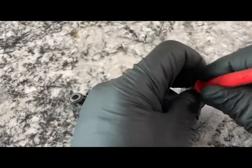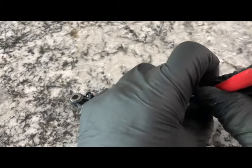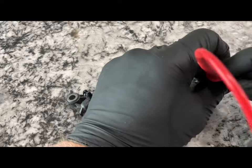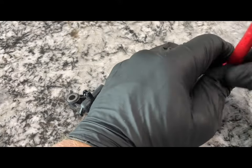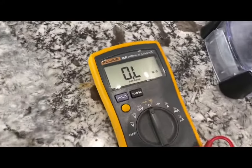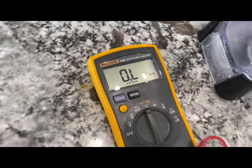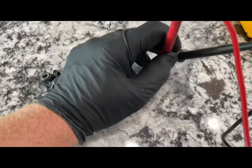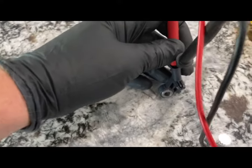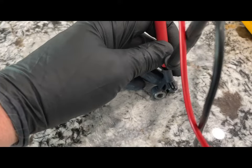Test the next one the same way. This one is not pulling any resistance at all, so this is actually bad. As you can see, that is a bad sensor, and this one will need to be replaced.